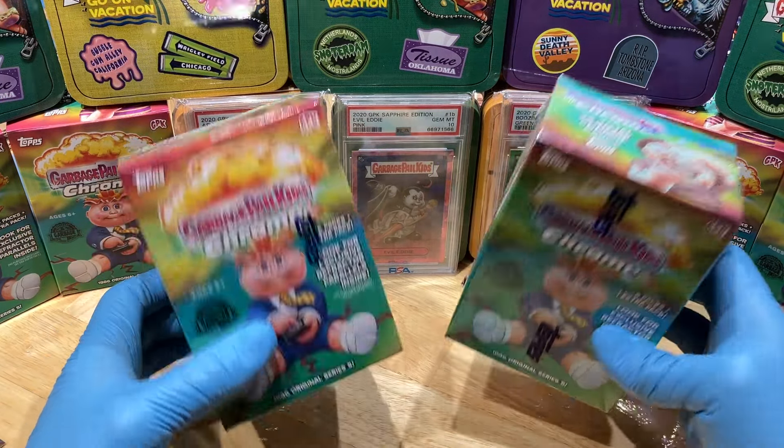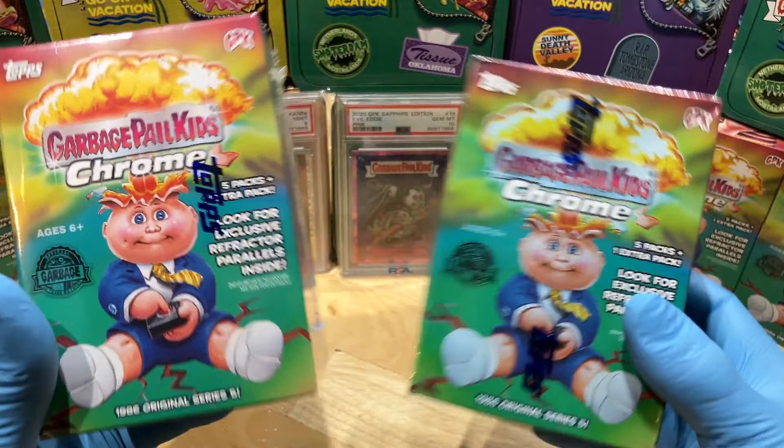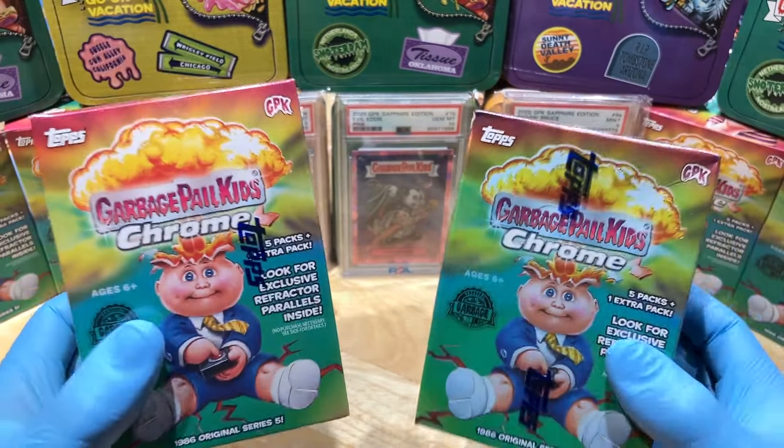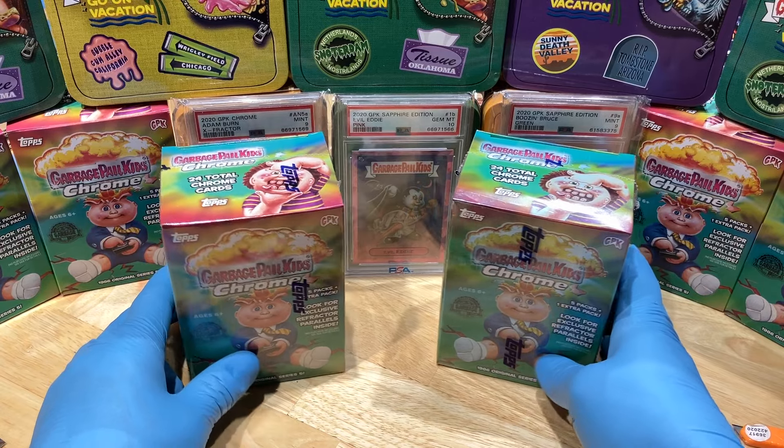Today we've got the Garbage Pail Kids Chrome GPK Series 5 Blaster vs. Blaster. Love these GPKs — I pick them up whenever I can find them. Good stuff.